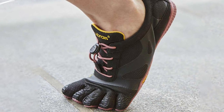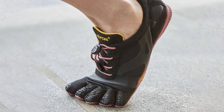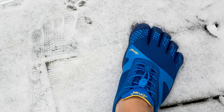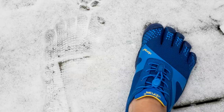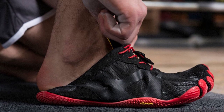Like the V-Trains, the KSO Evos have a hook and loop closure system. Because I was able to get a tight fit, I didn't find myself missing the support strap as much as I thought I would. Due to their lighter material they're even more breathable and flexible than the V-Trains. According to Vibram they run small, but because of the stretchy material I'm able to wear them in my usual size without any issues.